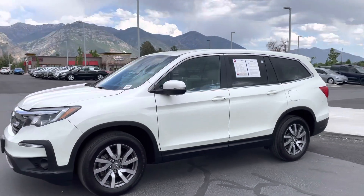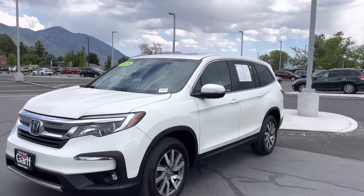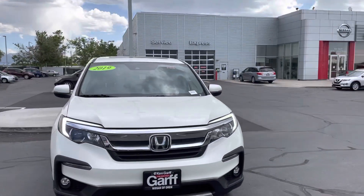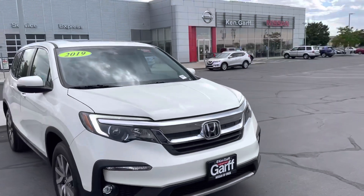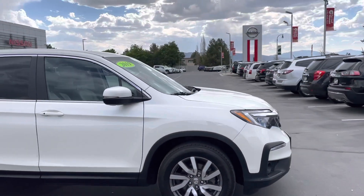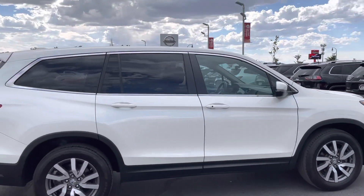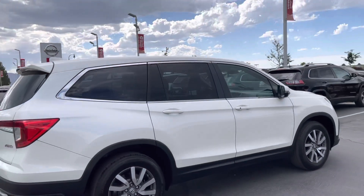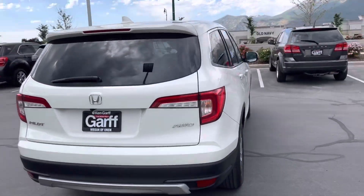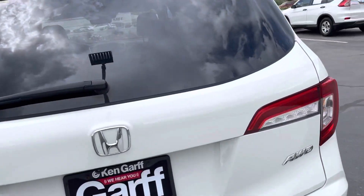Here's a quick look around the Honda Pilot. We'll check out the outside and then the inside and its features. It's a super clean 2019 in awesome shape, and it's all-wheel drive, so great in the weather.